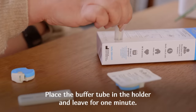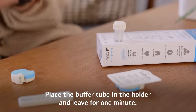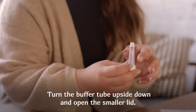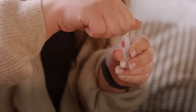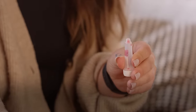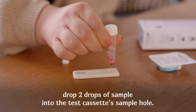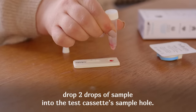Place the buffer tube in the holder and leave for one minute. Turn the buffer tube upside down and open the smaller lid, then turn the buffer tube upright again. Drop two drops of sample into the test cassette's sample hole.